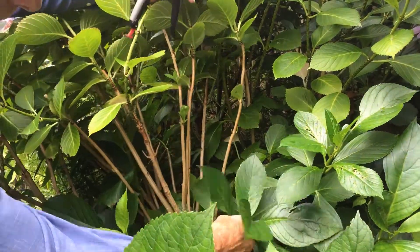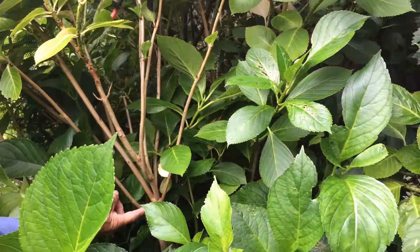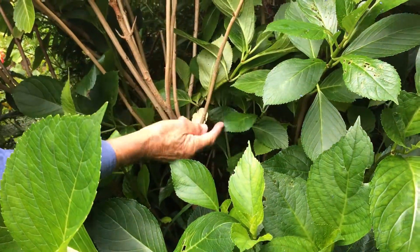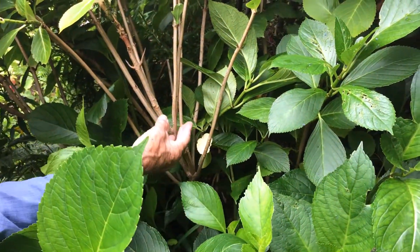So I cut some of them. I would cut in the spring — I'll cut this down to about there, or if you want to keep more you can cut just above there. That will encourage new growth from the bottom.